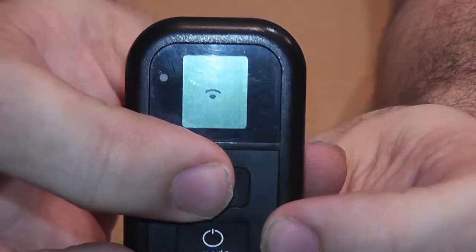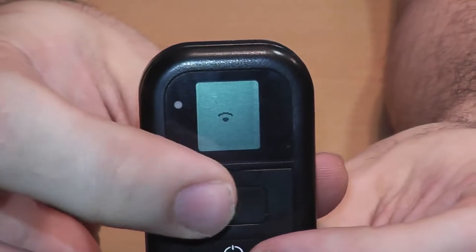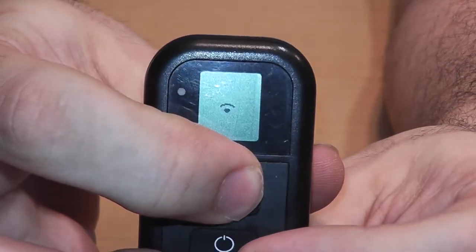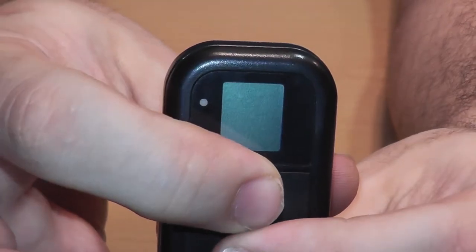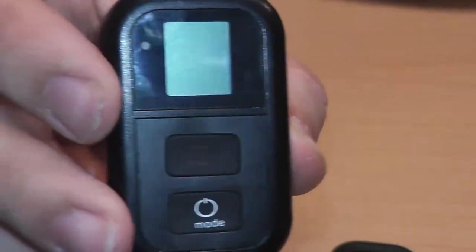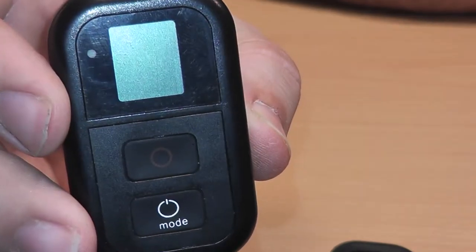It says press the circle and then press the power — nothing. Press the circle, press and hold the power — it just turns off. Basically, I can't get this thing to sync up with my GoPro.